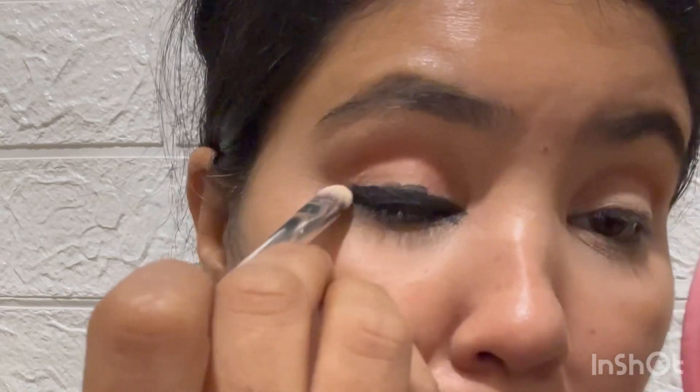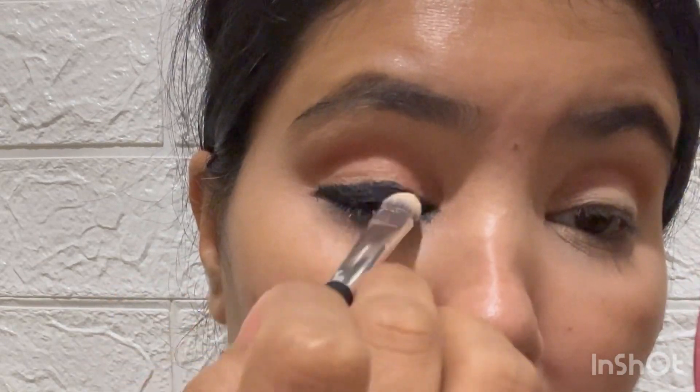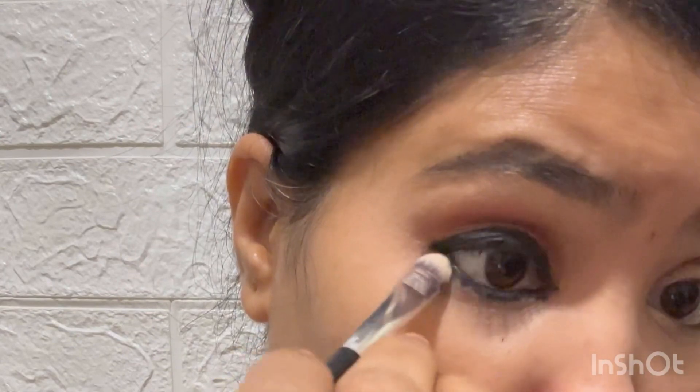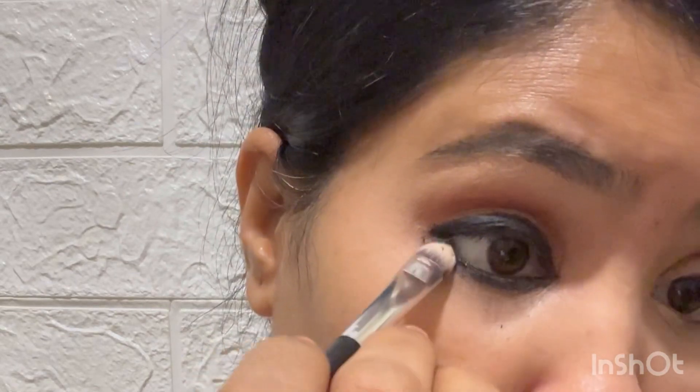You can also use your fingers, but I need a little precision. So I am going to use a dense brush with a little product to smudge along the lash line so that it looks good.